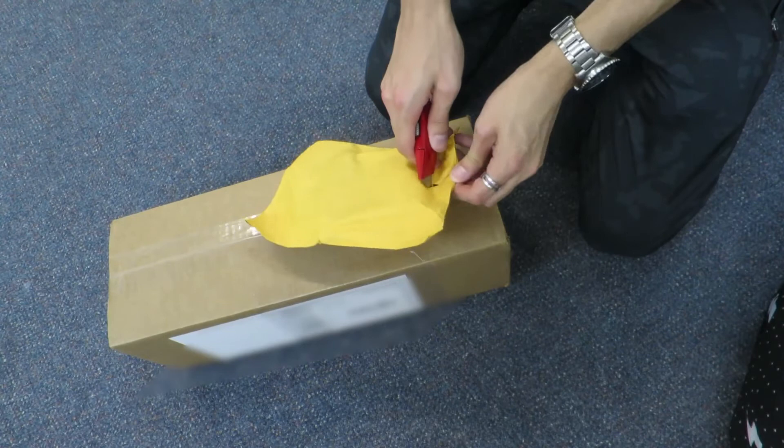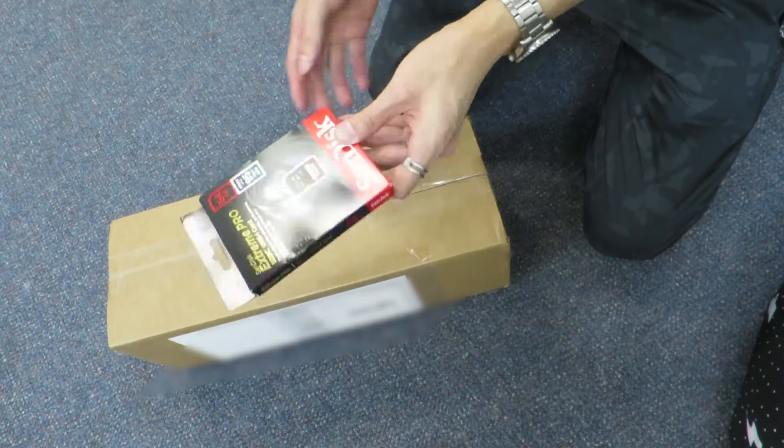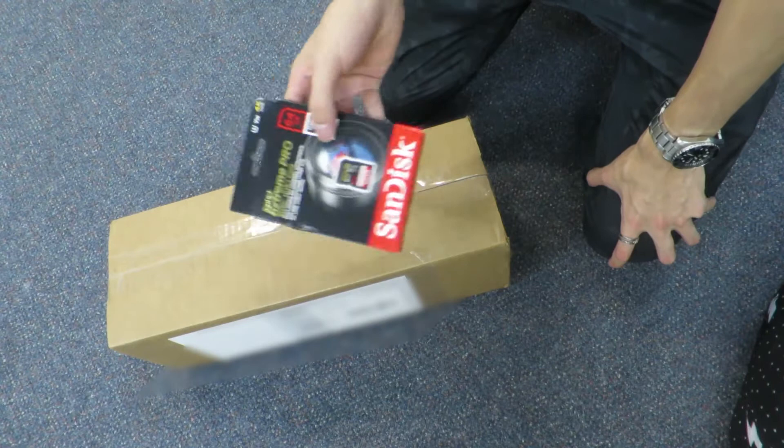This is a memory card for my camera — one of the best memory cards you can get, but it's a lot cheaper to buy on eBay than at Officeworks or whatever. It doesn't feel like there's anything inside it, so we'll open this one later.